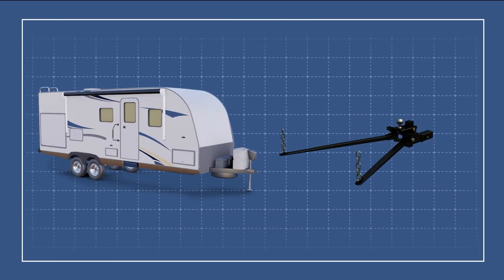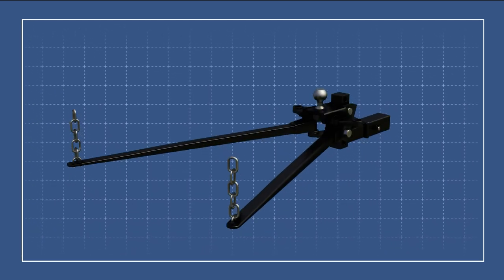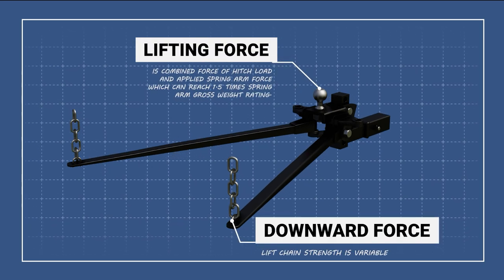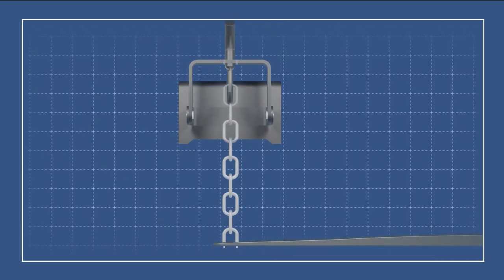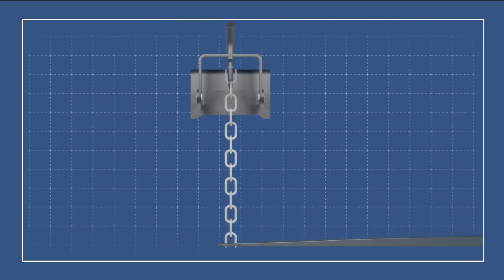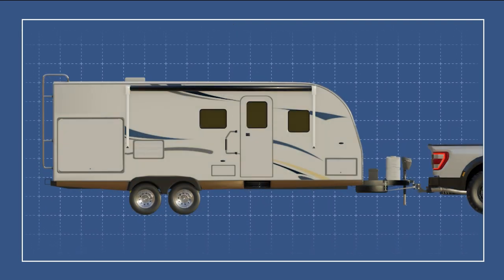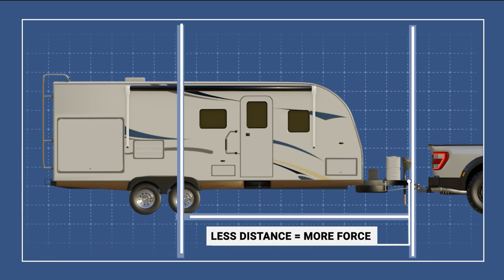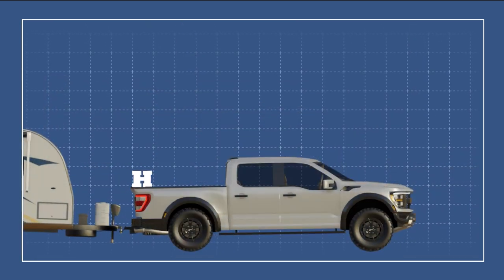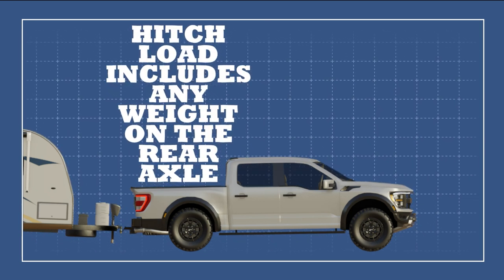The amount of lifting force torquing the trailer's drawbars upward is equal to the maximum applied force from the spring arms and the hitch load. Spring arm force is variable in two ways. First, it can be stepped up or down by shortening or lengthening the number of chain links between the snap-up brackets and the spring arms. And second, it's mechanically impacted by the distance between the coupler and the forward-most axle on the trailer's suspension. Hitch load includes any weight sitting on the rear axle of the tow vehicle, including the trailer's tongue weight and the axle itself.